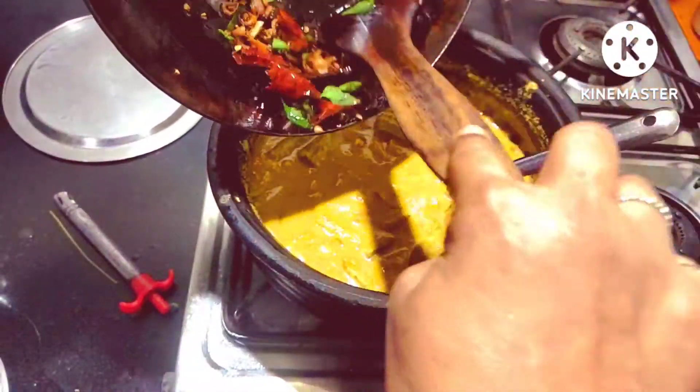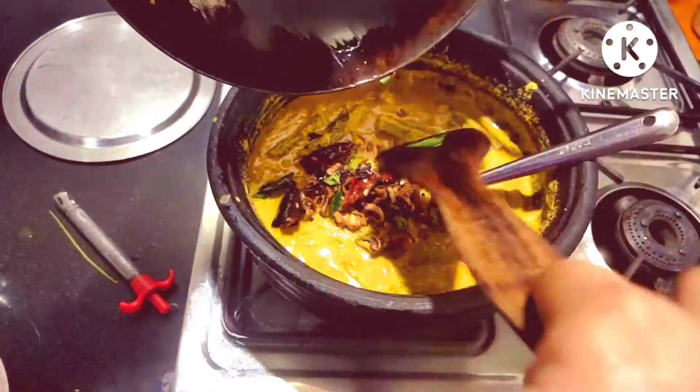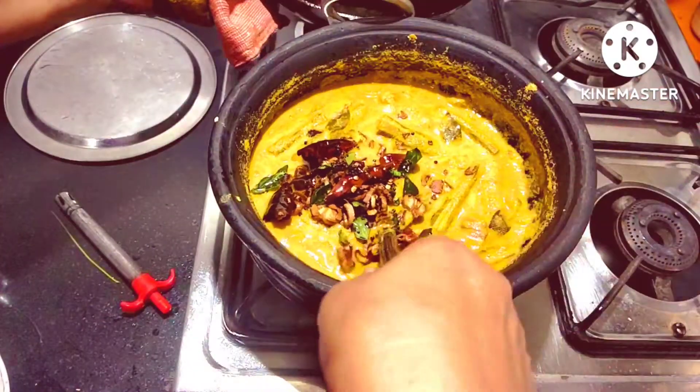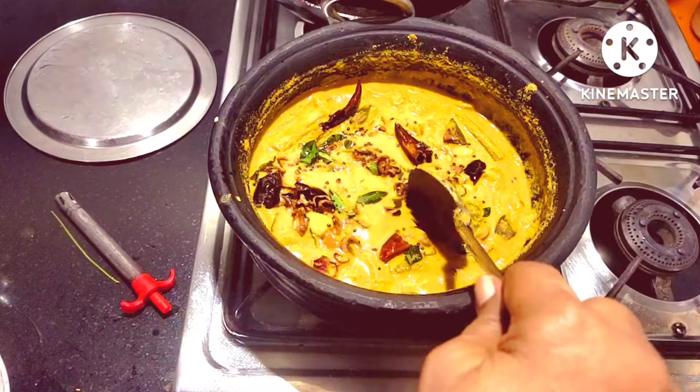It is the most tasty curry. This is not the final answer, but we will taste the curry. The curry is cooked very healthy — just add in the same fine tea.